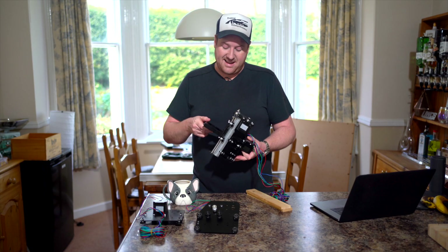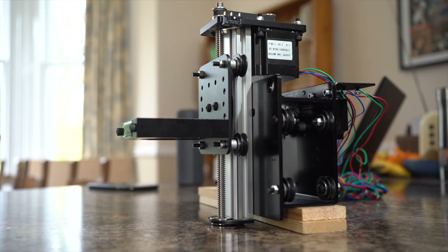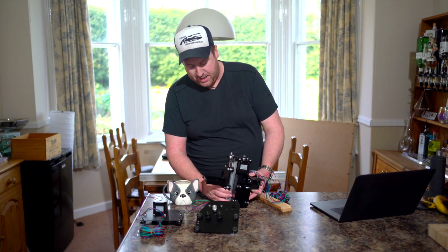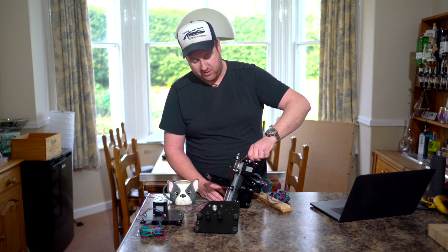The component after that was the Z axis controller, which is this bit here — this is where the router will eventually sit. As I mentioned in my first video, the Z axis is screw driven and not belt driven, so you can see that here. The stepper motor will wind backwards and forwards and drive the Z axis up and down so the router can cut at different depths.